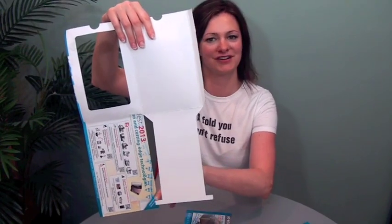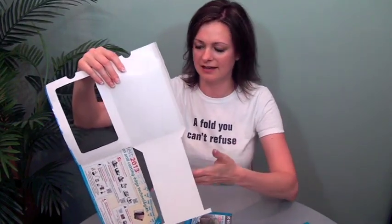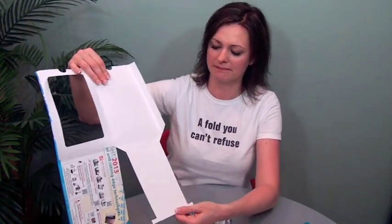You can see there are a couple of stoppers right here — score, score, die. This was assembled with glue and insert. And this mailed in an envelope, by the way.